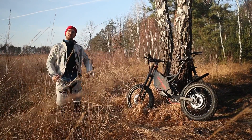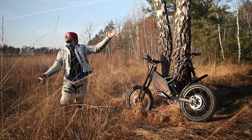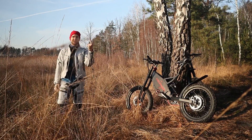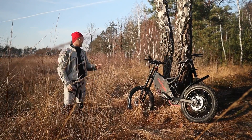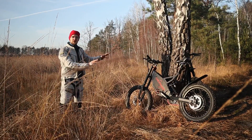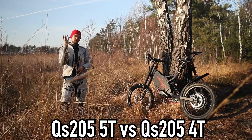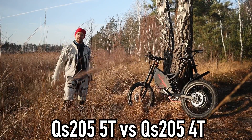Hi and welcome to Wrong Way. Today we're going to compare two e-bikes that have 12,000 watts, and the only difference between those two e-bikes is the motor — 5T versus 4T. Let me tell you more about it.